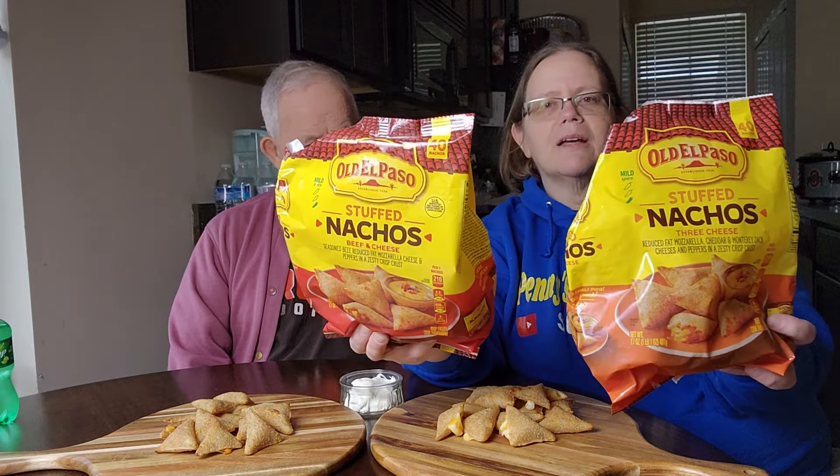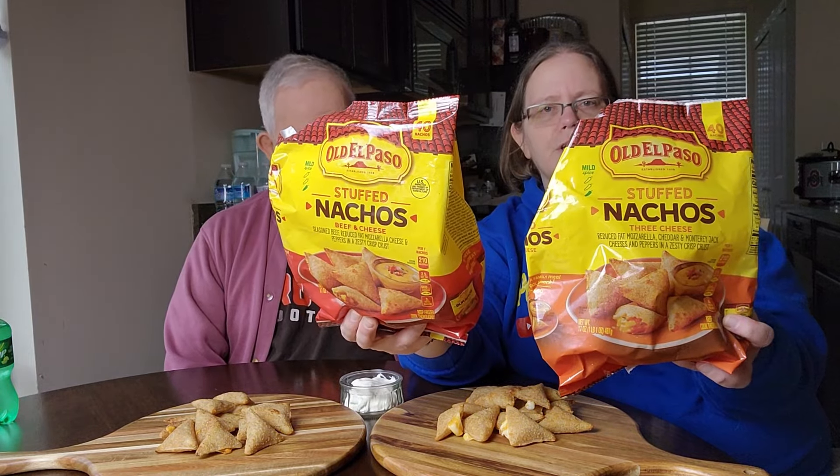We got two different flavors here — a three cheese and a beef and cheese. I'll show you the bags really quick. The beef and cheese is in front of dad, the three cheese is in front of me. This is what the packs look like in the frozen section. There are 40 nachos in each bag, and here in Ohio they're $9.99.